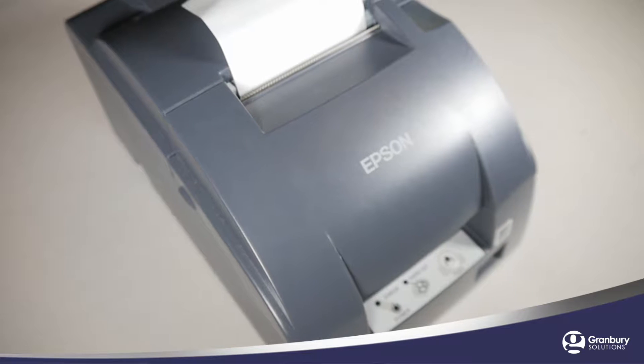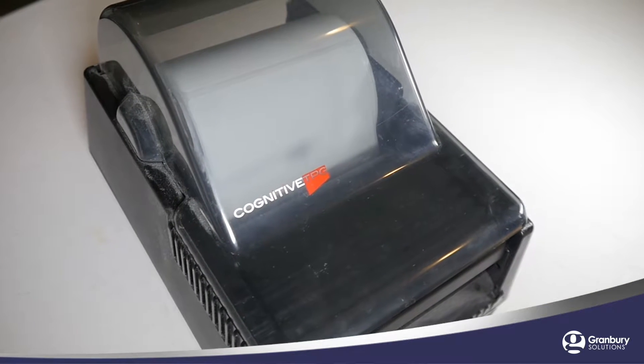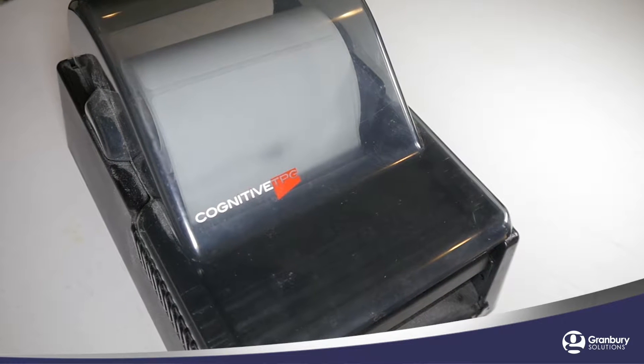Granberry Solutions recommends using Ethernet interface printers. These printers hook directly up to your network to make them extremely reliable and easy to troubleshoot.